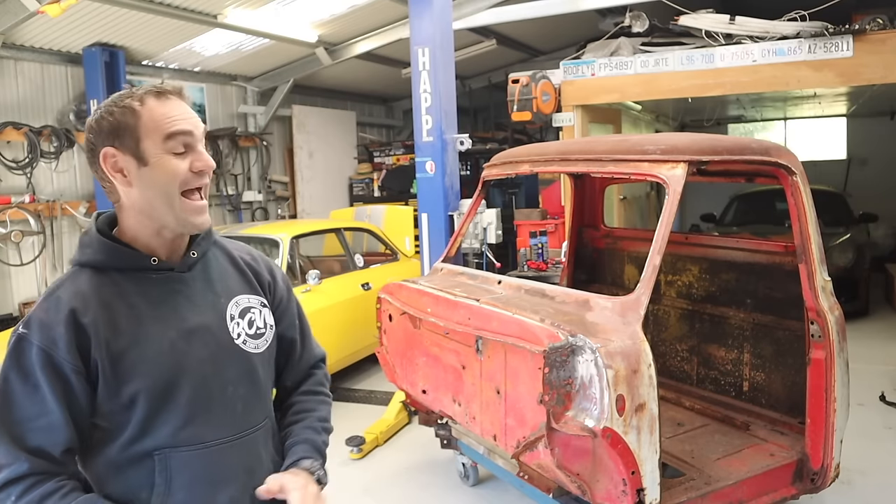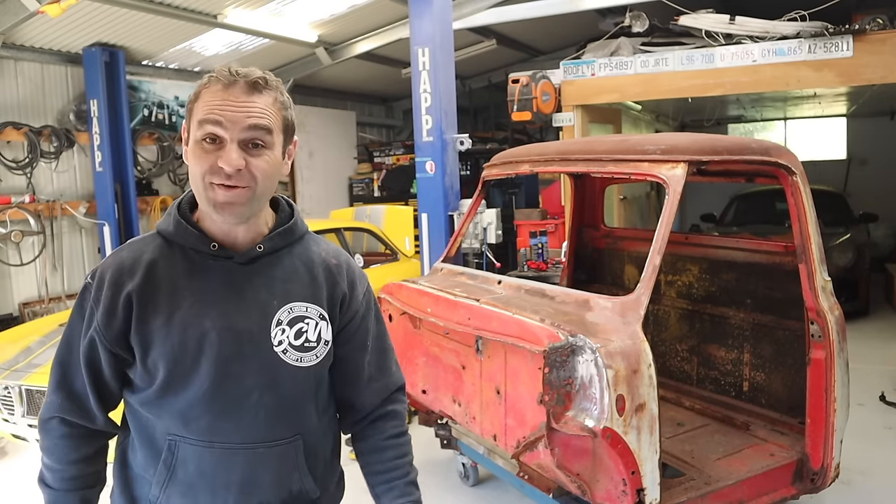Hey guys, welcome back to Home Built, and this week we are back on the Franken-Hauler.